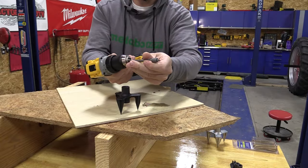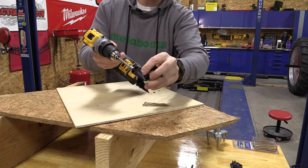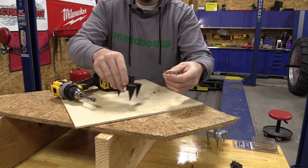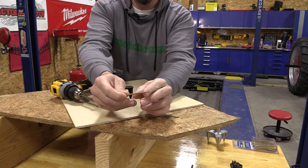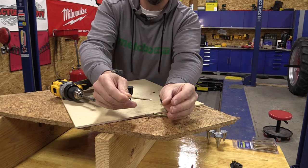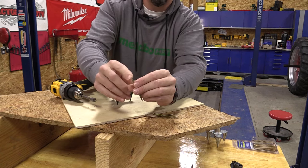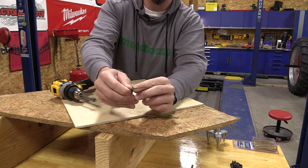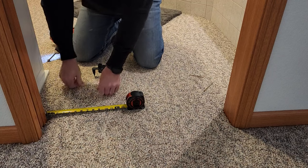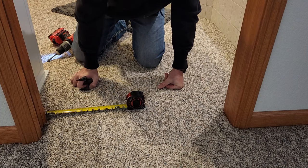Next, we chuck the bit that comes with the kit — that is very important because it has a collar on it that's going to stop us from driving these screws too deep. We need to use the screws that come with the kit because they have different threads on the bottom versus the top. That sandwiches things together, as the threads on the bottom pull the screw down faster than the ones at the top, allowing us to sandwich this without the head of the screw. They're also scored so when we go to break them off, they'll sit just a bit underneath the wood, ensuring we don't see or step on them and that they're holding everything down properly.